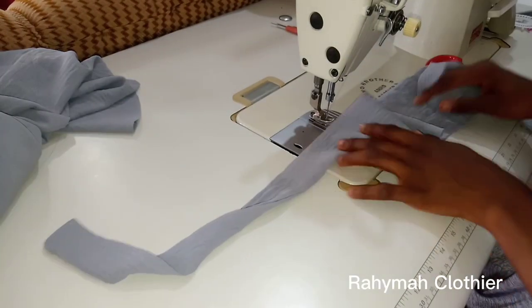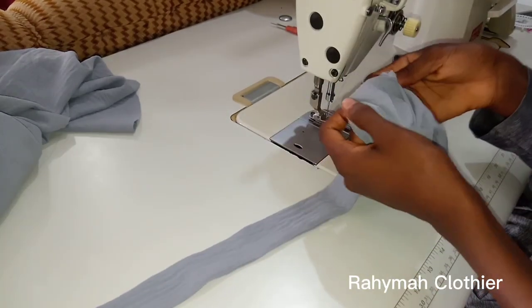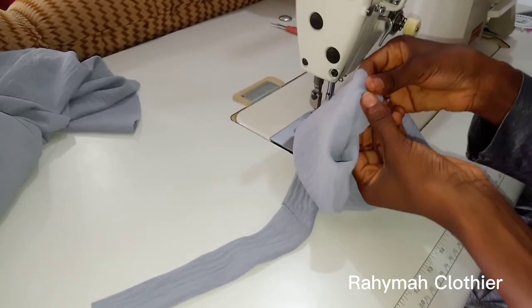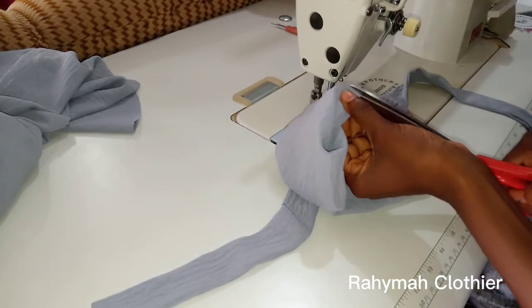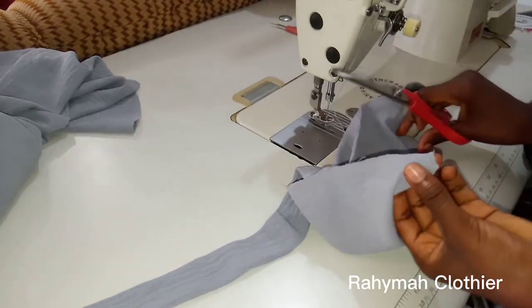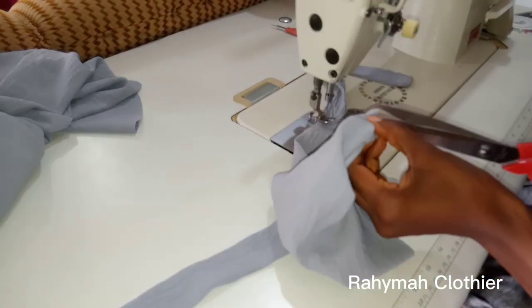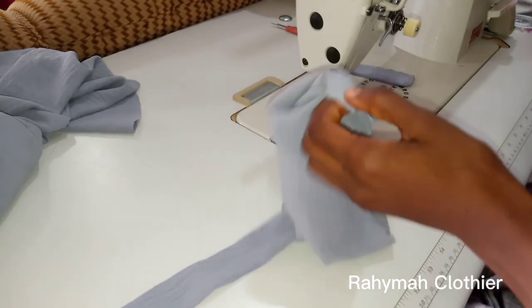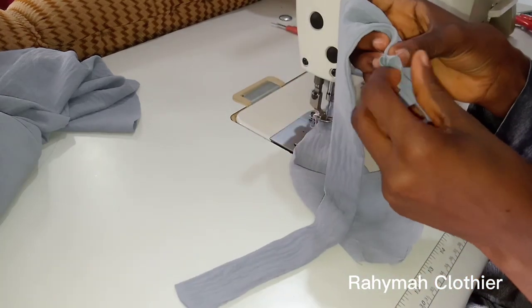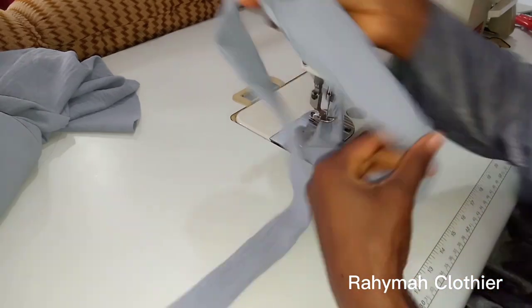After sewing the hijab cap, I went ahead to iron it. I turn it over — you can see that I sewed half inch before the end point — and I'm just going to give it a little notch so I can fix it to my kimar. After notching, this is how it's going to look like.